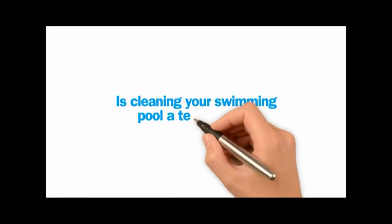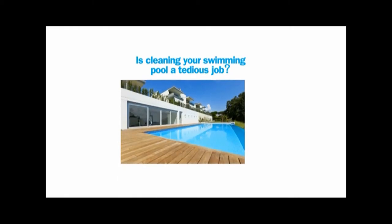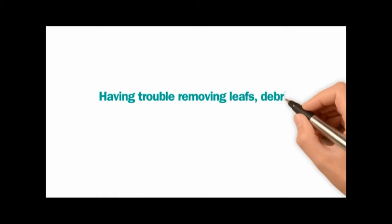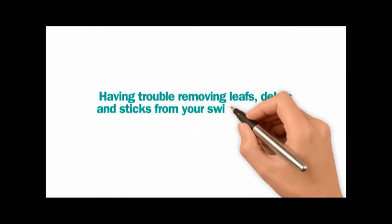Is cleaning your swimming pool a tedious job? Having trouble removing leaves, debris, and sticks from your swimming pool?